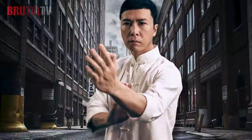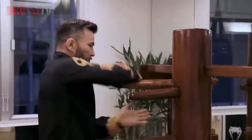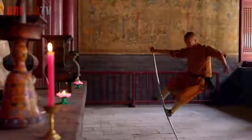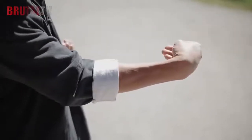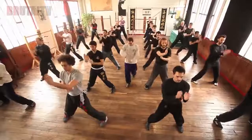Is Wing Chun useful in a street fight? Wing Chun is a concept-based martial art that originated in southern China. Like many traditional martial arts, specific details on its origins are unclear. Legend says it was created by a Shaolin Kung Fu master, Ng Mui. This martial art became widespread after a Wing Chun master, Ip Man, started to teach the style throughout mainland China and Hong Kong.